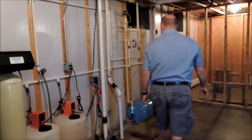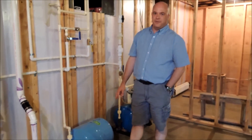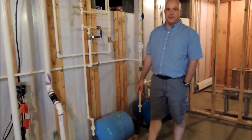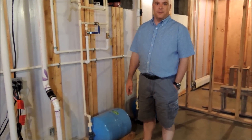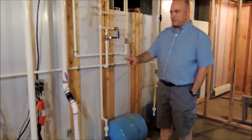He also has another tank over here because he has a well as a backup, in case something happens and he can't pump the pond water. This is another pressure tank for the well, and that doesn't have to go through all these chemicals.